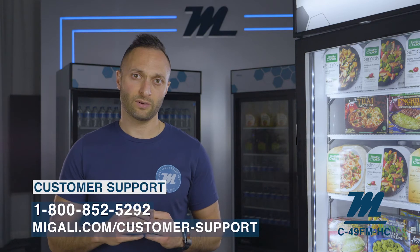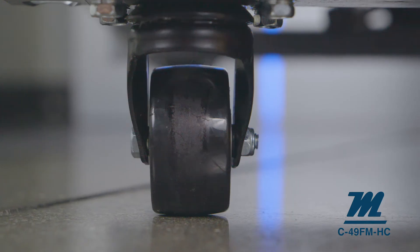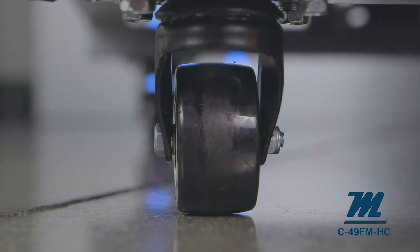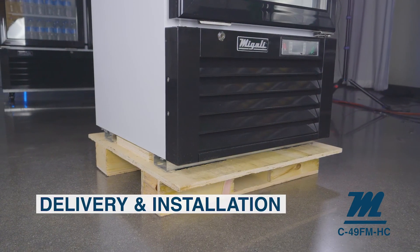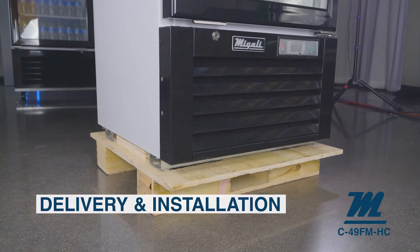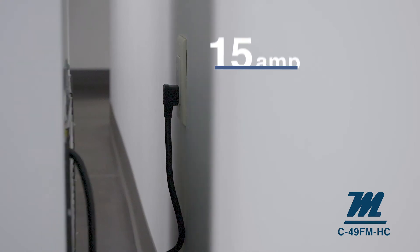This model includes four casters that are pre-installed to make delivery and installation quick and simple. Just remove the pallet and packaging, roll the unit into place, and plug it into a standard 115 volt, 15 amp outlet.